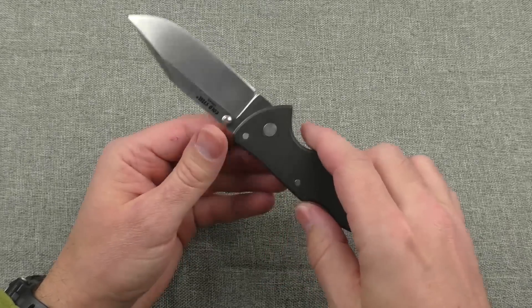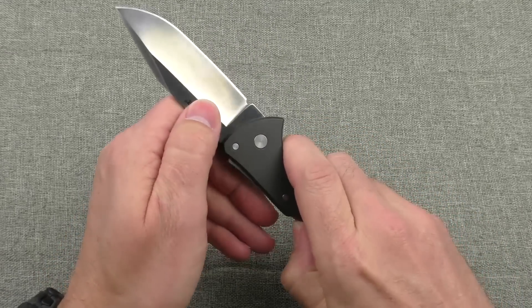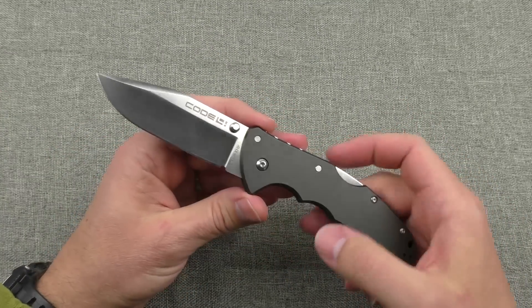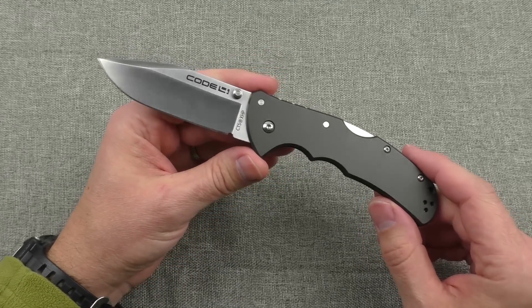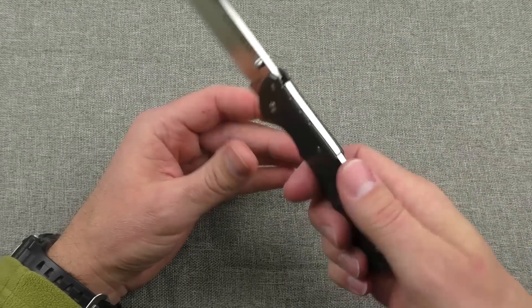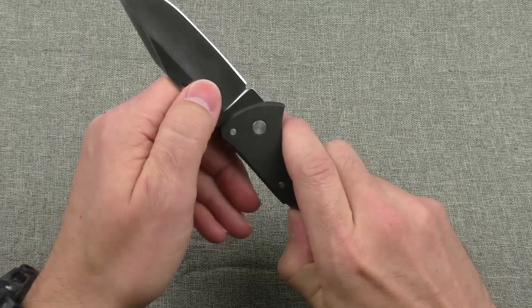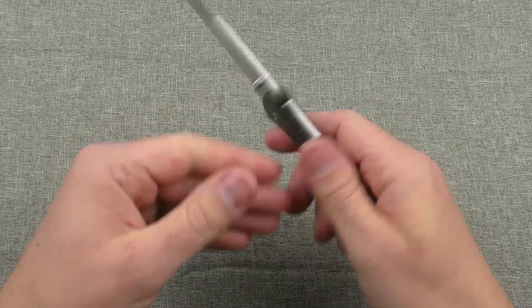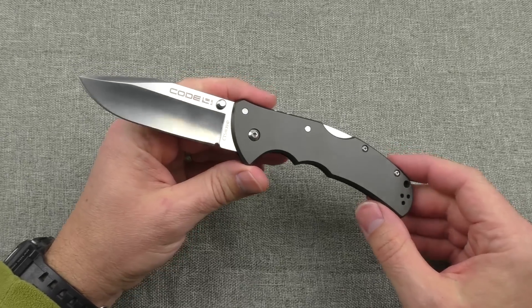I also noticed that the lockup on that Triad Lock was actually quite a bit tighter after the wood carving test — maybe something to do with the heat of the blade warming up from friction. It did seem to lock a little harder; depressing the lock to disengage it was a bit harder after that test. But overall it passed those tests pretty nicely.